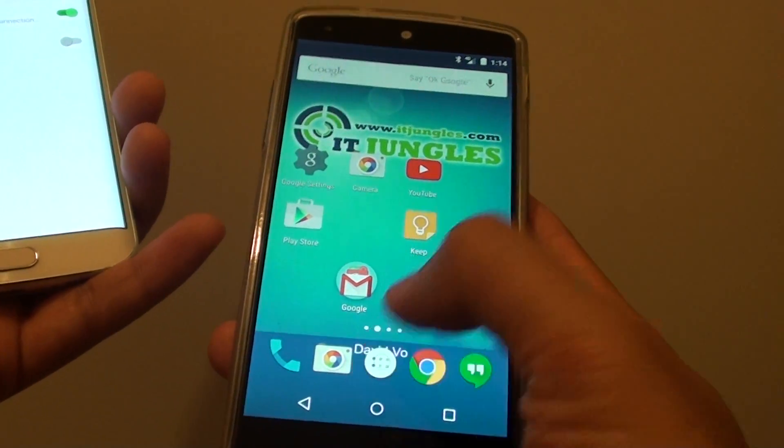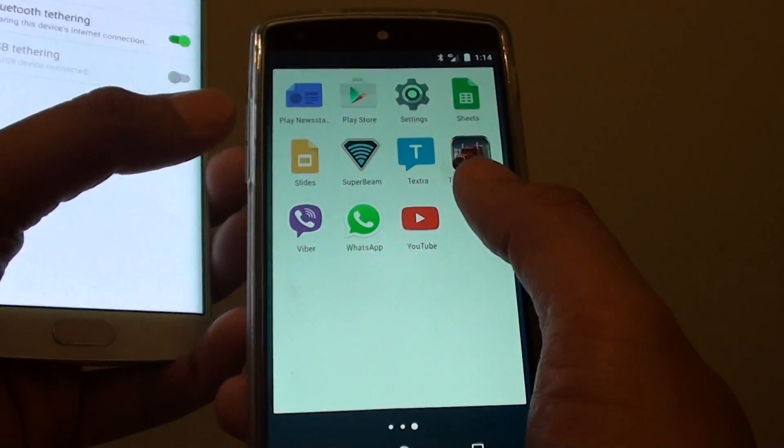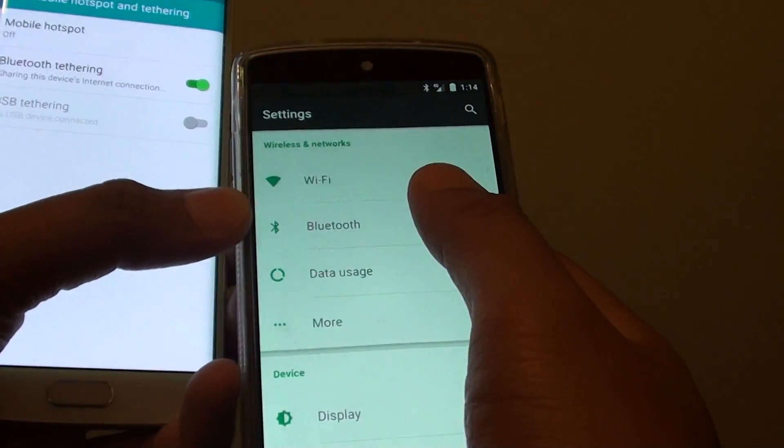From here, I'm just going to go into apps, then go into settings. In settings, I tap on Bluetooth.